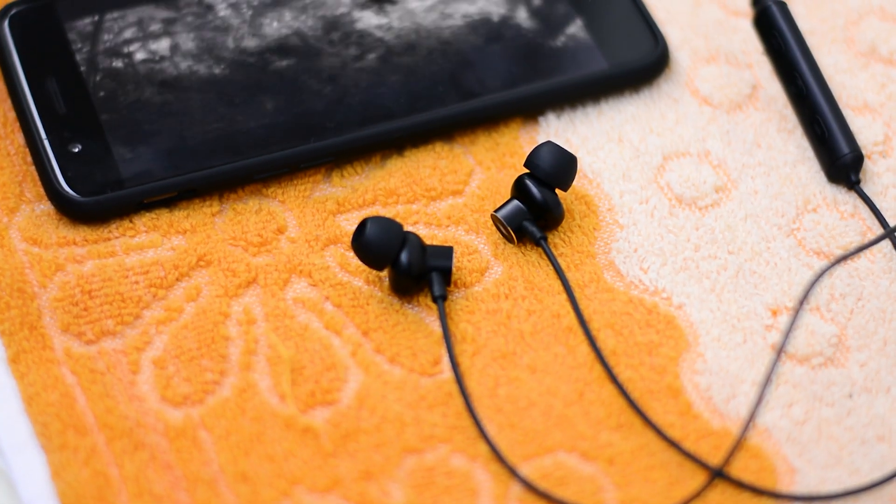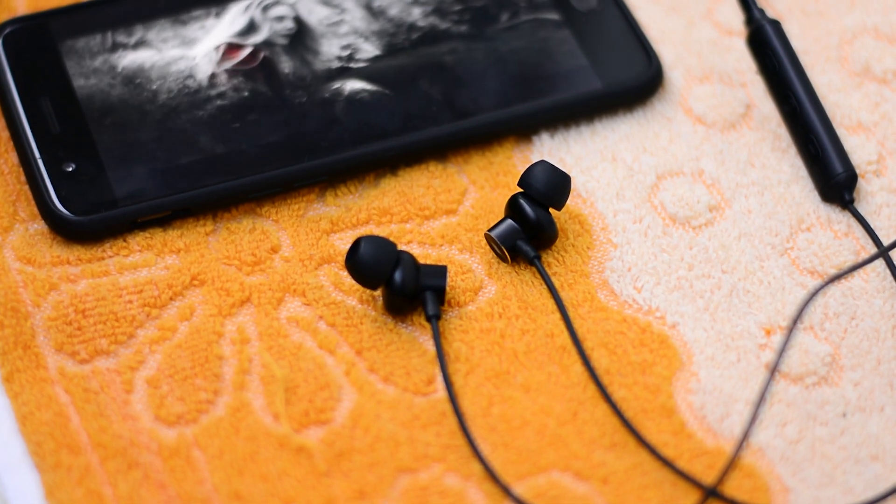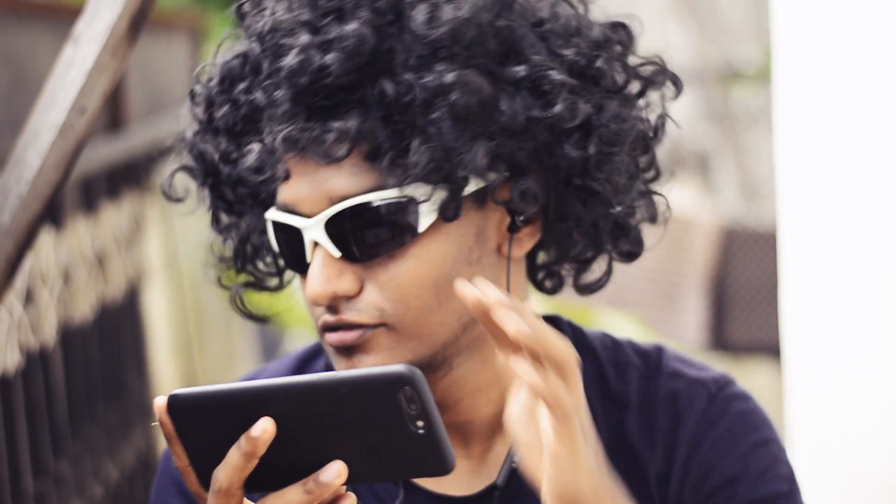Whether it's action, horror, or any genre, the sound stage is really clean and powerful. In simple terms, you get the sense of being in a theater — and I'm not joking, please try it for yourself. It doesn't have Dolby support or anything fancy, but there's definitely a noticeable amount of immersive sound, which makes it even more ideal for action and sci-fi movies.